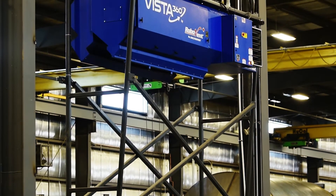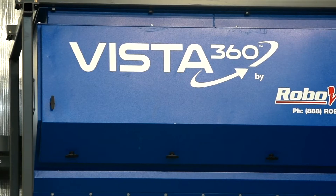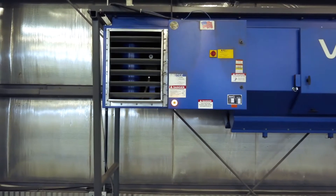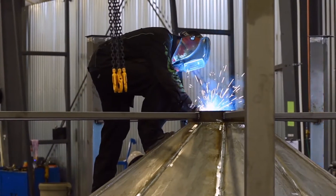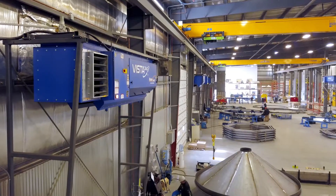Are you looking for effective ambient air filtration that won't get in your way? Now you can have the benefits of an overhead ducted filtration system without the ductwork. Vista 360 works like a traditional push-pull system, pulling dirty air in and pushing clean air out to protect the health and safety of your employees.